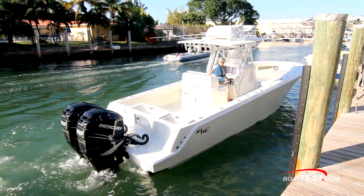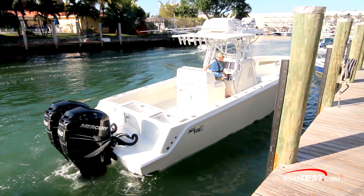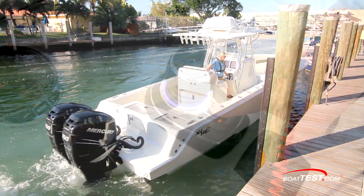This will give full maneuverability around the dock for boats with two to four outboards. Let's start by looking at the components, beginning with the joystick.